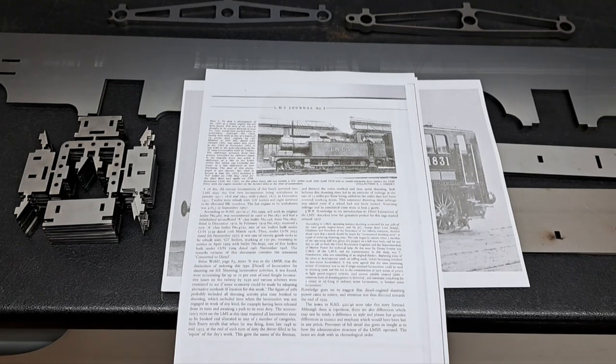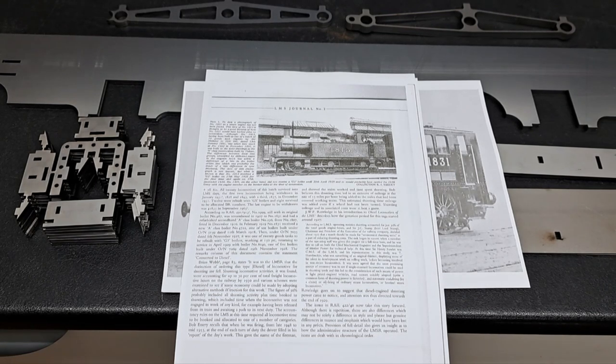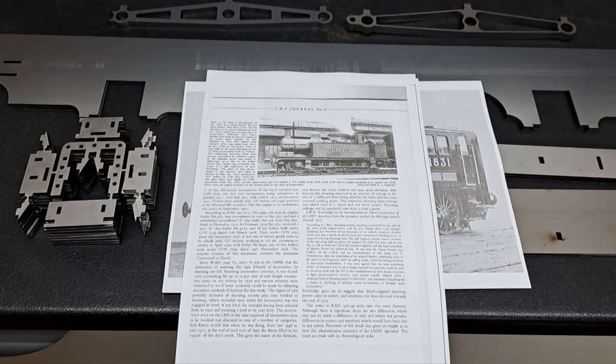1831 had a very interesting history and we've got a couple of photos to show. The first thing you may notice is that I said we're building a diesel shunter, and that is a photo of a steam engine. This is a section of an article from LMS Journal and it shows the sister engine to 1831, as originally built as a 1377 Midland Railway class of steam locomotives built by Vulcan Foundry.